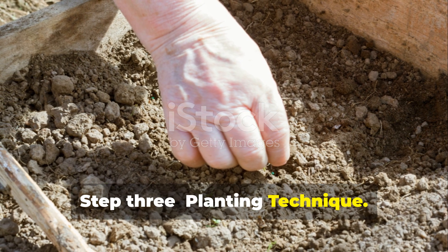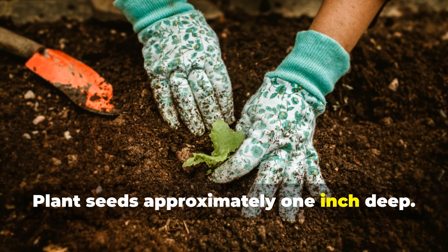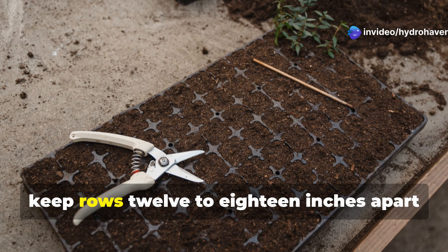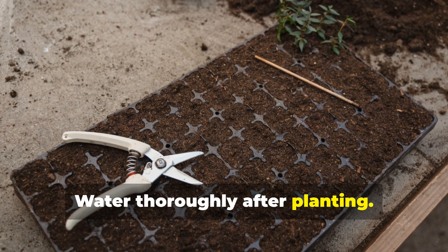Step 3: Planting technique. Fava beans need space to thrive. Plant seeds approximately 1 inch deep, space seeds about 6 inches apart. If planting in rows, keep rows 12 to 18 inches apart to allow for good air circulation. Water thoroughly after planting.